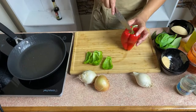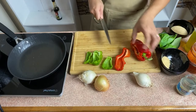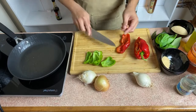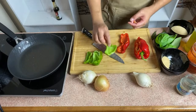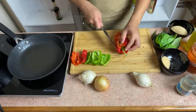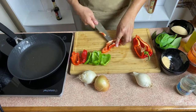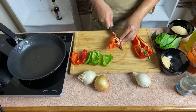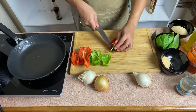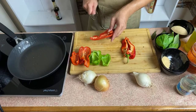And then the red one — itong red one is actually more for the aesthetic, for the color, kasi the green one actually tastes better than the red one. Trust me, its taste is more intense than the red one. But of course we need some color, so I'm going to use the red one as well. So lots of peperoni, or bell pepper.